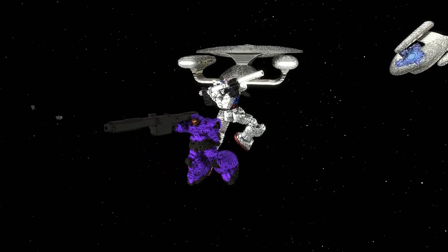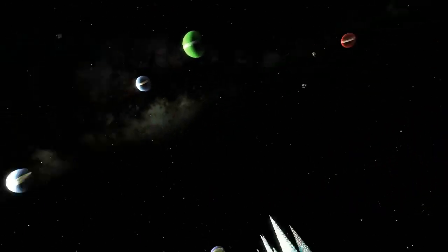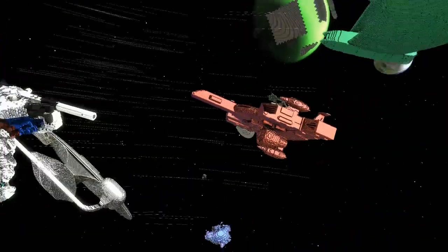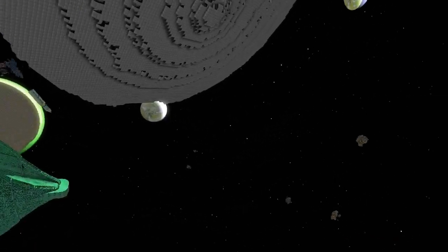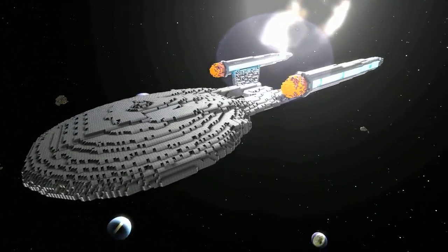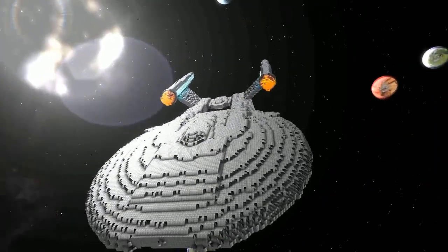I caught a bit of a modeling bug and had an idea to make a Gundam minigame, because this would actually work: you just get fleets of people, choose your mech, and then go and take on Big Zam — Big Zam will have a giant gun and lots of turrets all the way around him. That's basically it.